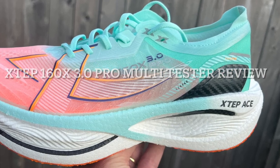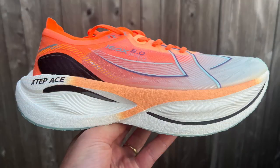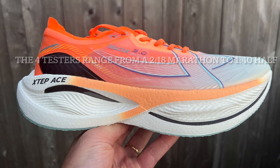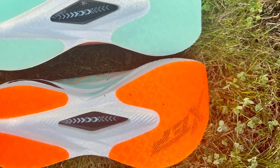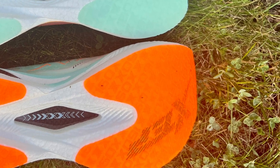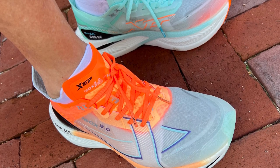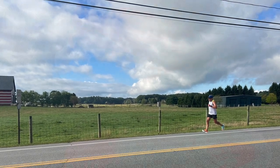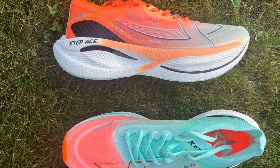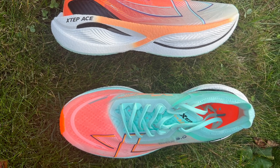Hello everybody, we're going to get to a multi-tester review of the X-Step 160X Pro 3 from X-Step of China. The 3.0 is a 41.5mm heel, 37.5mm forefoot by measurement — just a touch less than the Alpha Fly 2. It's $190, which is a really solid price for a super shoe, or $12.99 yen, shipped direct from China. It weighs 8.4 ounces, 238 grams in a US 9 sample — a little bit more than some other super shoes. But it is one fabulous shoe that we think is one of the best of the year.